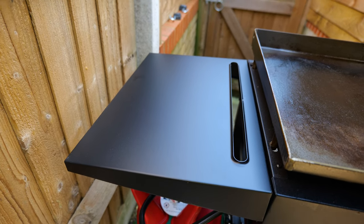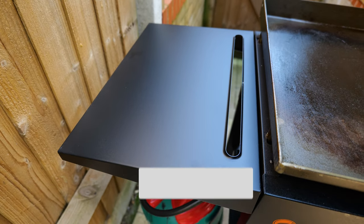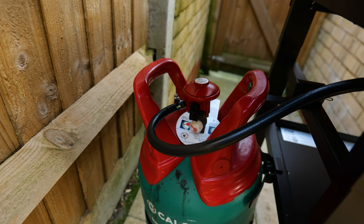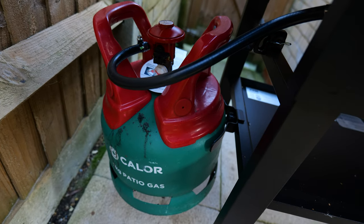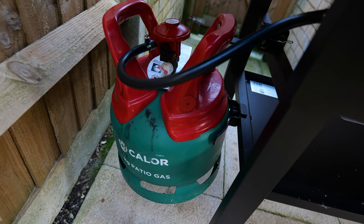You also get this little side shelf which comes with it — it's really sturdy and handy for resting your tools on. I'm running it on patio gas; all I did was cut the US adapter off and put a UK adapter on, and it runs absolutely perfectly. The little bottle hook hooks on there which makes it really easy to wheel around.